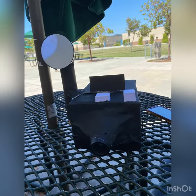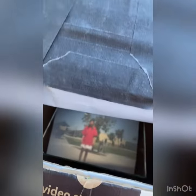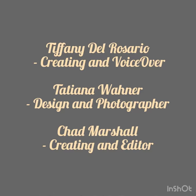Here's the final result. This video showcases the product of our camera making. Thanks for watching.